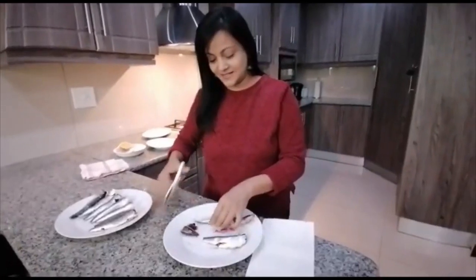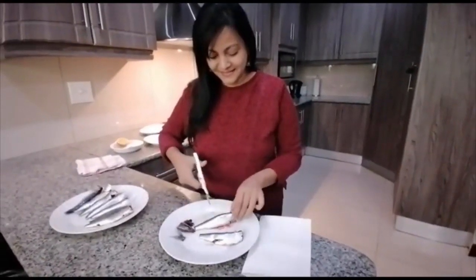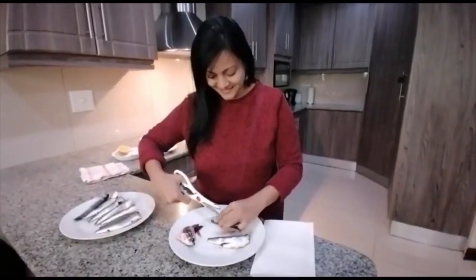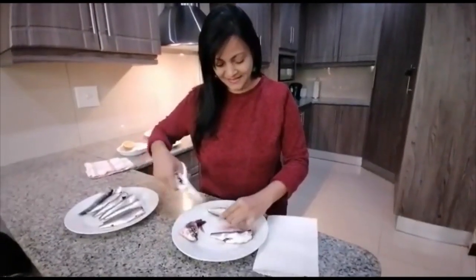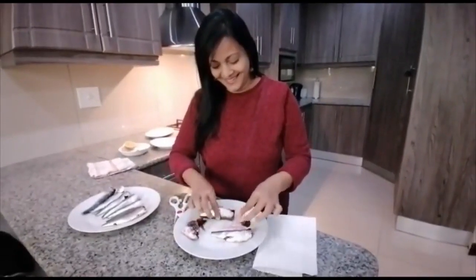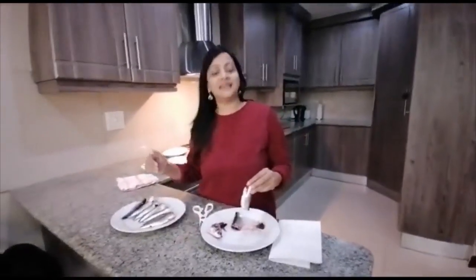A little less grossed out. Out comes the tail. Chop the head. Then open the abdomen and remove all of the stuff. So that's your cleaned sardines. I have a few more here cleaned. Next we will be frying them. The sardines are all washed and they are cleaned.